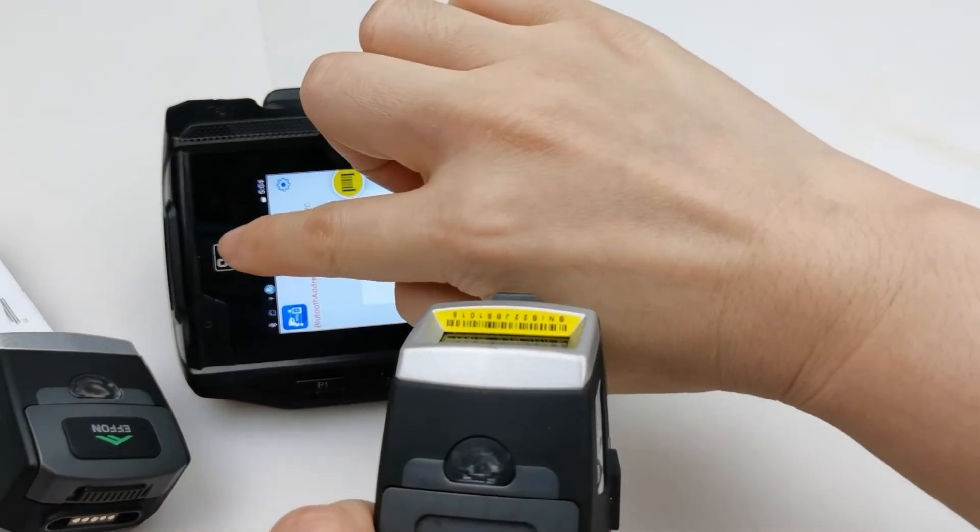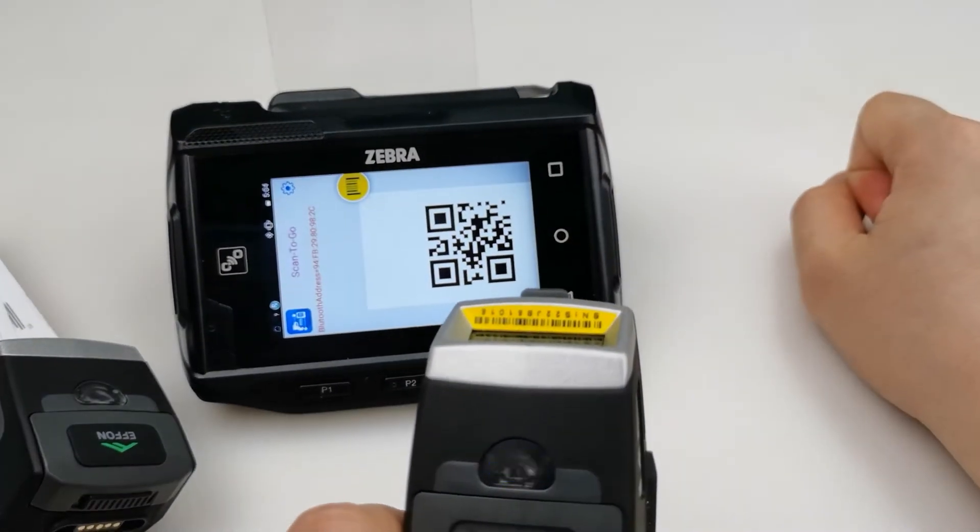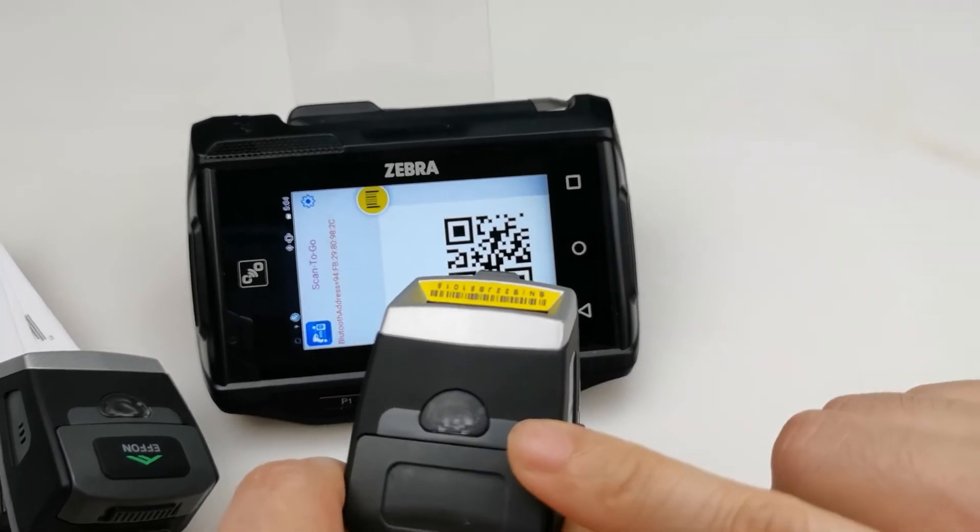You can check the notice, click pair, and it will start connecting.